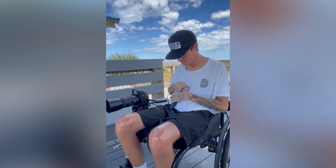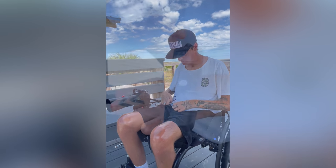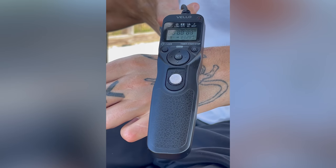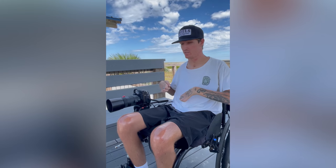So what I have here is an intervalometer, and it is essentially an external shutter. There's a little button on here — whenever I press it, it takes a photo. You heard it there, it fired twice.